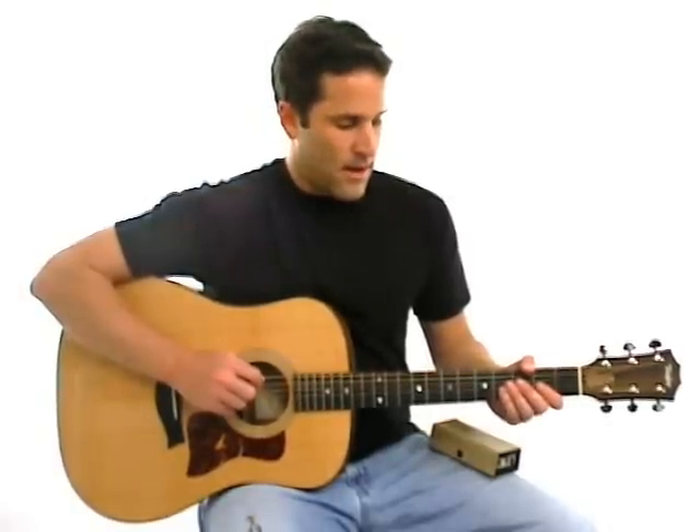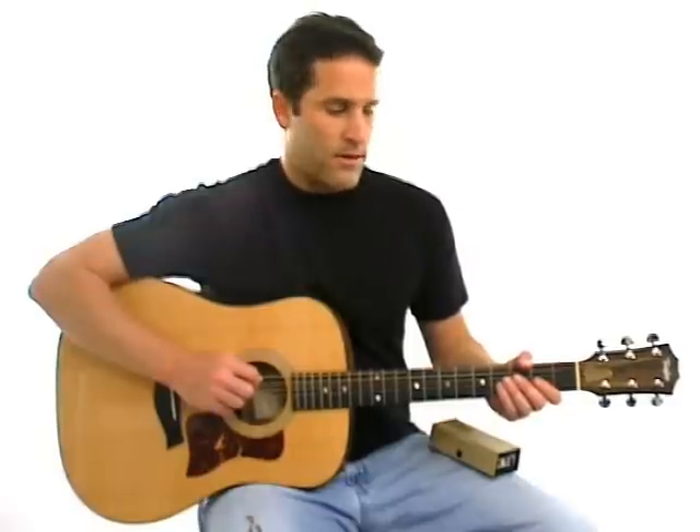So the first thing you need is a reference tone. We're going to start with the A string, which is the fifth string, and play it open.